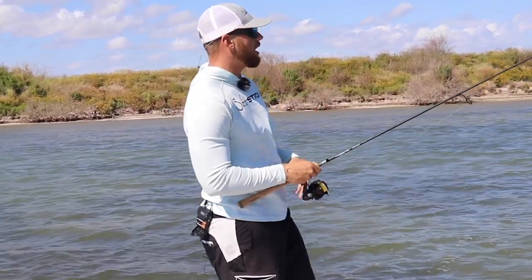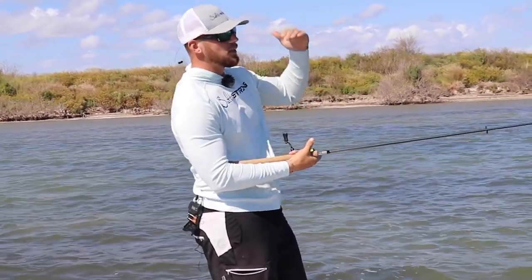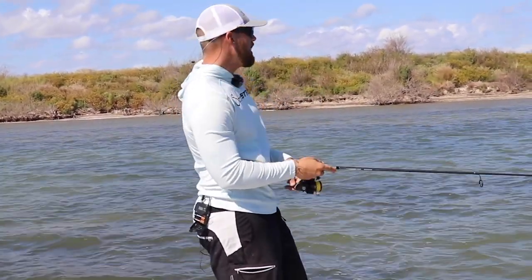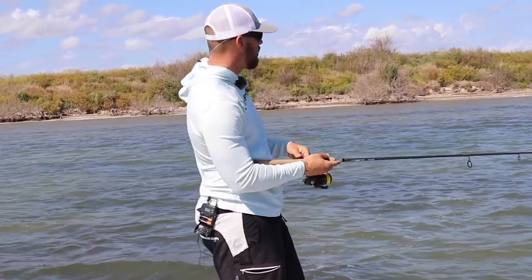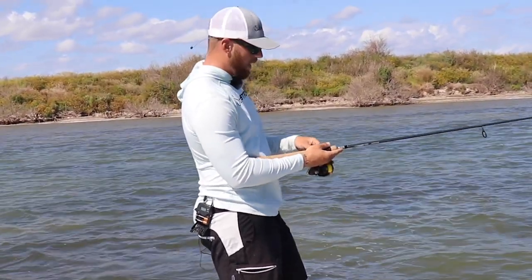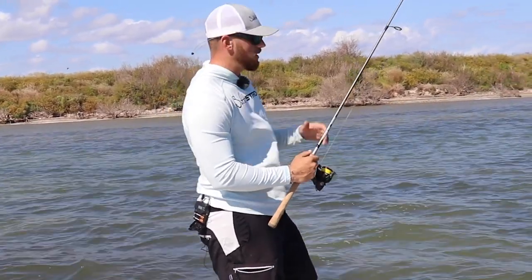A few feet really can make a difference in where your bait is traveling through that water column. Being able to make that vertical presentation with a couple of pops or pauses that allows your bait to change depth columns is really important. So now my retrieve is going to look a little something like this — real slow — and I'm going to mix in some real good pauses.